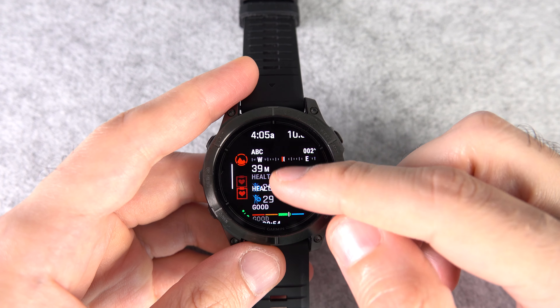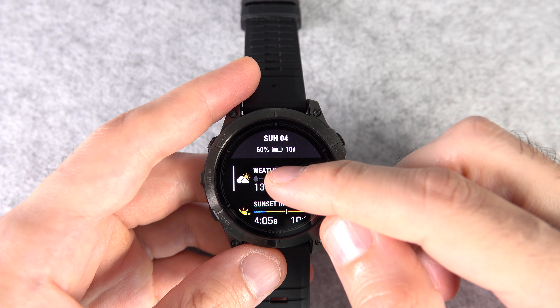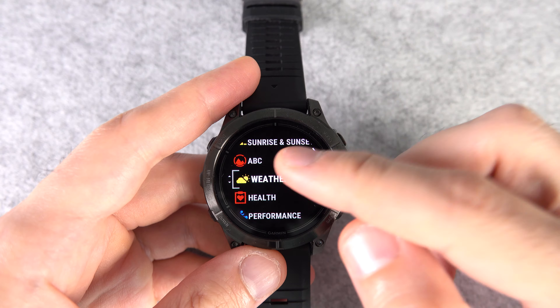Number six: if you don't like the order of things in the glance view, just tap and hold on any of the options there and reorder or remove them entirely. You can even add new ones here.